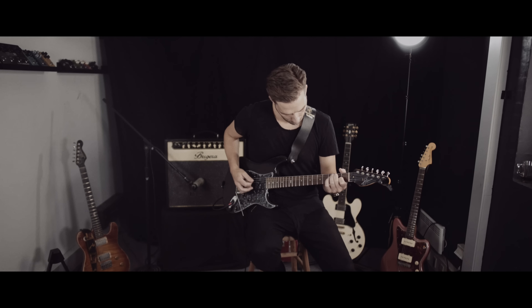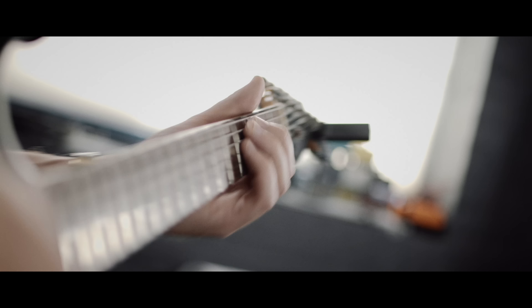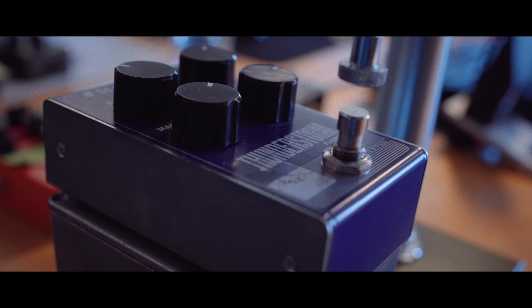Thunderstorm Flanger perfectly captures the classic analog flanger tones that we as guitar players know and love. Turning on Thunderstorm Flanger is like taking a ride down rock 'n' roll memory lane. Whether you want swimmingly lush tones a la Police's Andy Summers, or you prefer to rip Van Halen's 'Unchained' all day long, you can totally do it.